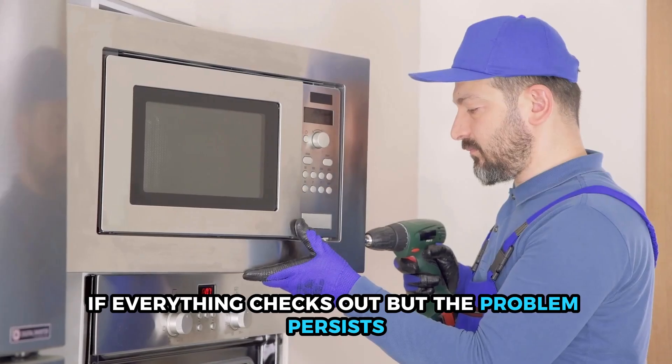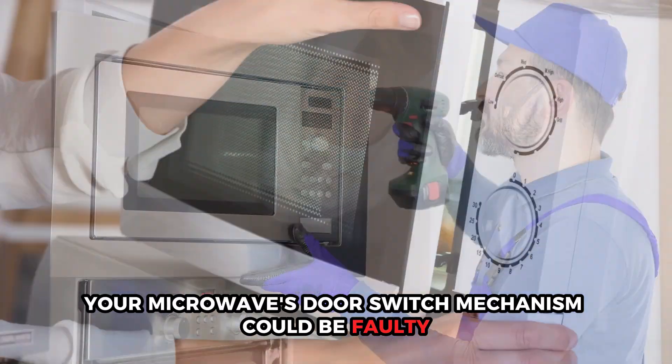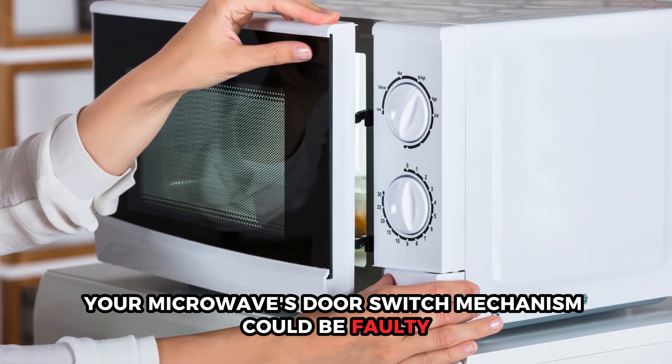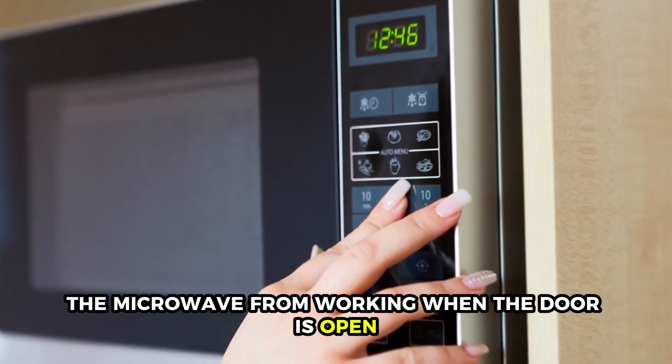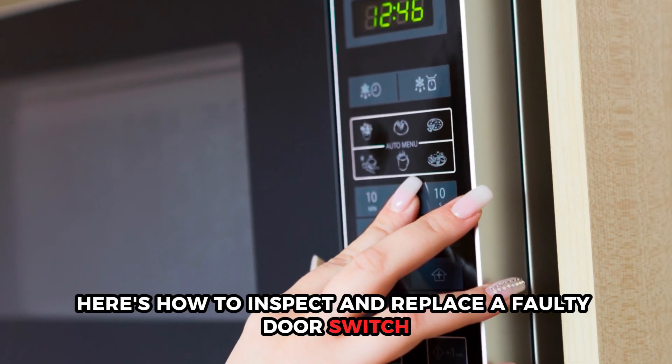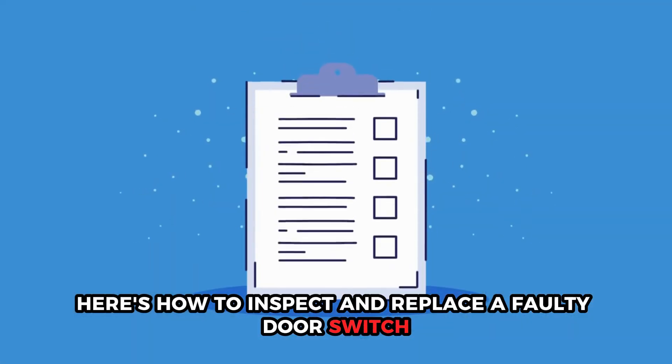If everything checks out but the problem persists, your microwave's door switch mechanism could be faulty. The door switch stops the microwave from working when the door is open. Here's how to inspect and replace a faulty door switch.